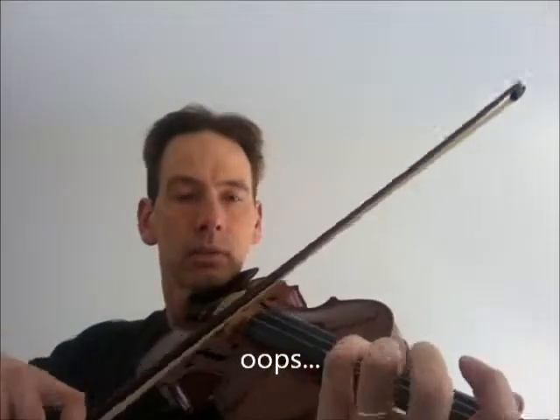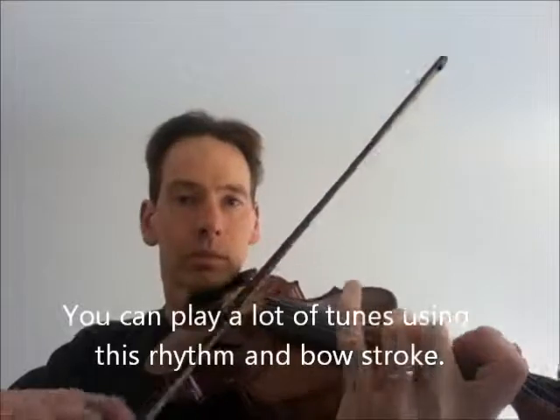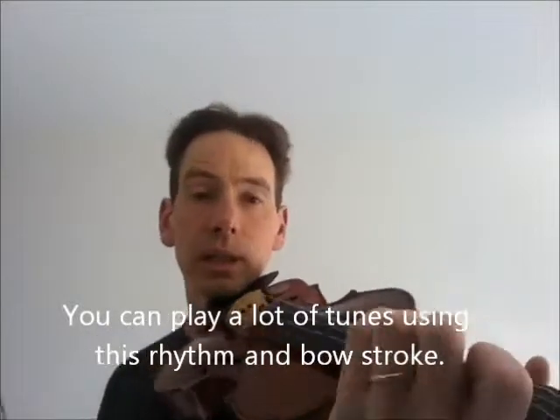Use a little bit of bow. Stay about middle bow — that's the best. Some of the string crossings can be a little bit tricky, so stay really close to the string. Try not to go too far back and forth.